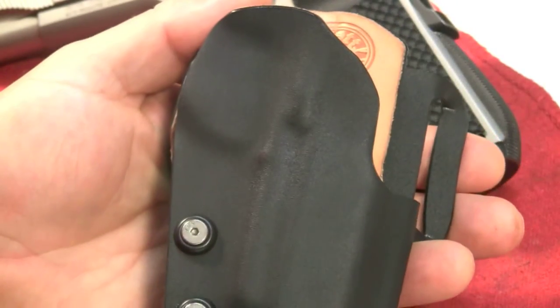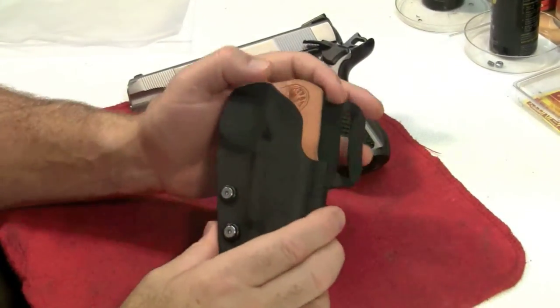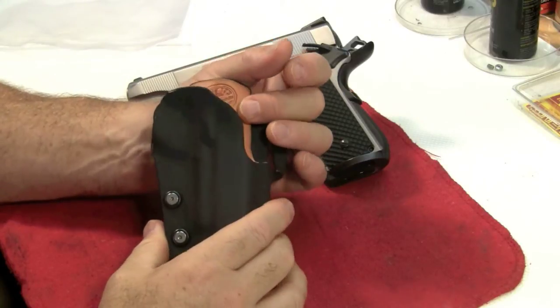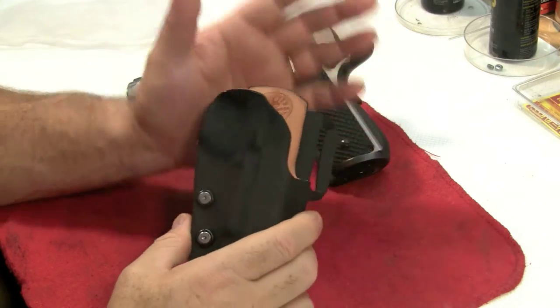This Silent Thunder holster is their competition model. It's got a speed cut, which I'll show you what that means. And there's no body shield — you just don't need it.